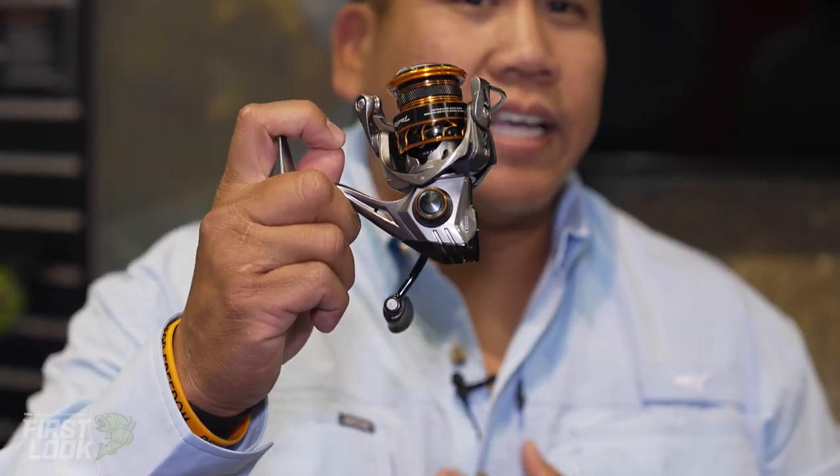What's up everybody? Jose Cinco, Community Brand Manager here at KastKing, and I wanted to show you all our newest SFS reel. SFS stands for Spinning Finesse System, and that is the Kestrel SFS.